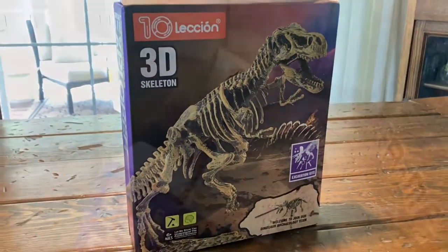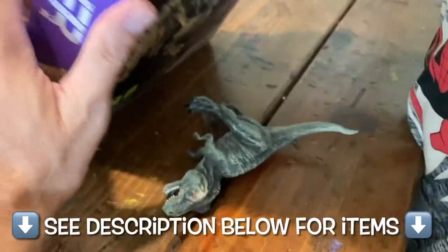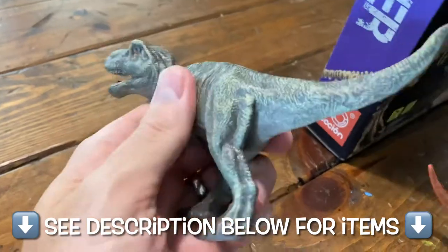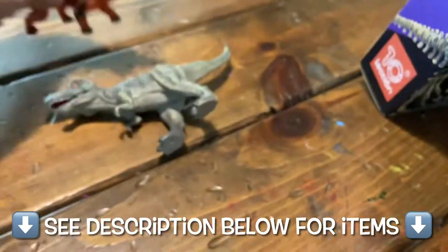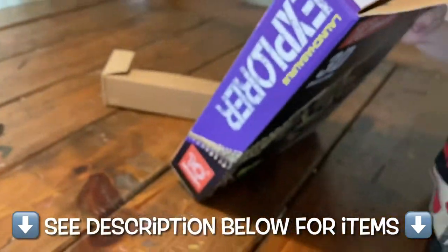It's a 3D skeleton paleontology dinosaur dig kit — pretty affordable, I'd say 15 to 20 bucks. This is what it comes with right out of the box: two replica dinosaurs with skin on them, not real of course, just plastic, painted, pretty cheap but cool enough.